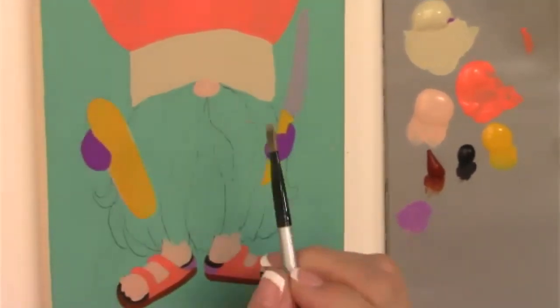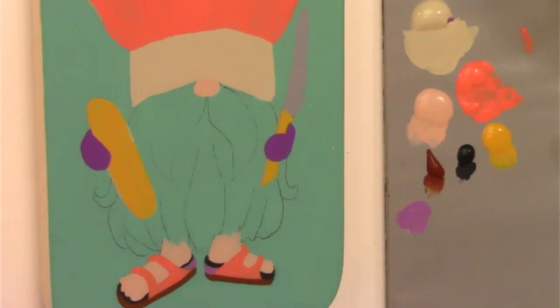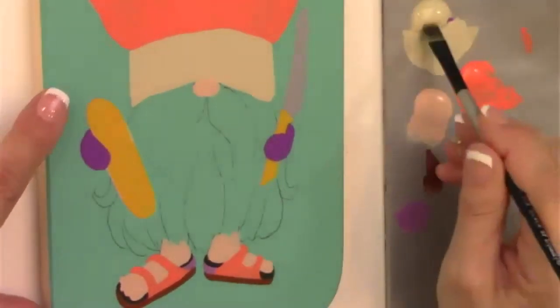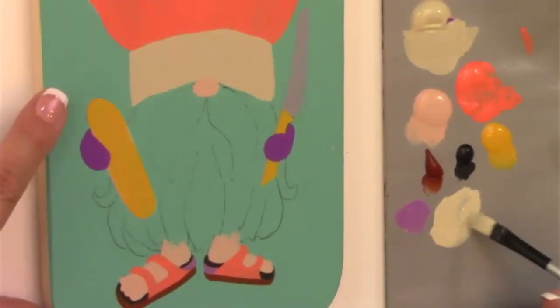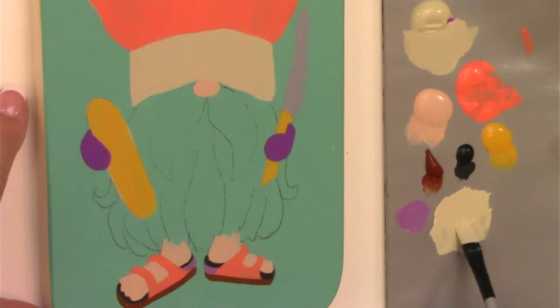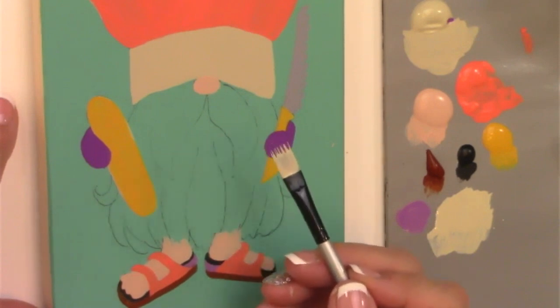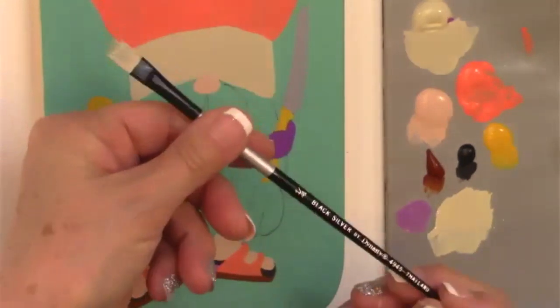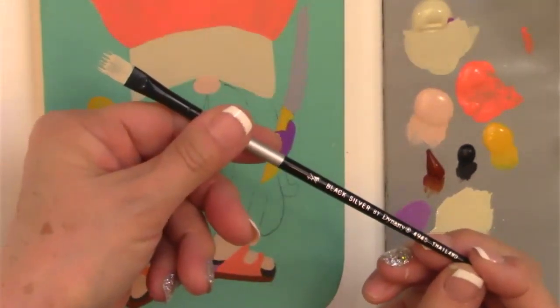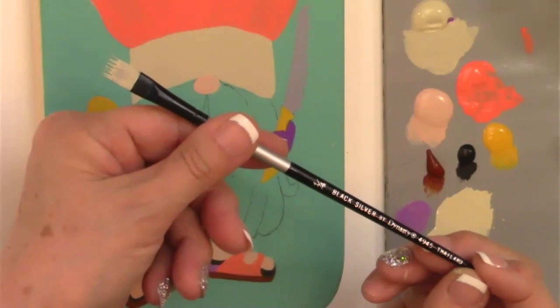I like to start with the mustache because then I know to stay away from it when I do the rest of the beard. I'll thin down Medium White — or unbleached sand, whatever off-white you chose — about half paint, half water. You want to be able to see all the little individual tips. If you don't already have the Black Silver rake brushes, I can highly recommend them — you can see I didn't have to do anything to separate those tips, and they're inexpensive brushes, retailing at around $3.60 a piece for the entire line.